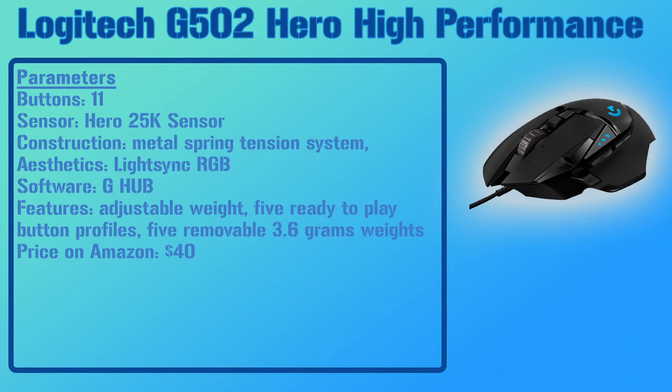Number seven is also from Logitech G — it's the G502 Hero High Performance. This mouse has 11 buttons, the most of any mouse on this list. Its construction includes metal spring tension inside, LightSync RGB with the same G Hub software, and its most notable feature is adjustable removable weights. It is currently $40 on Amazon.